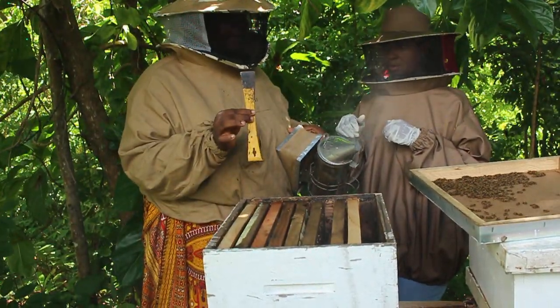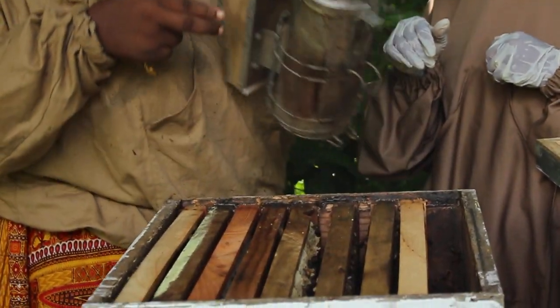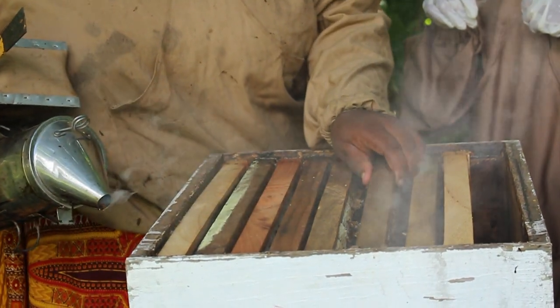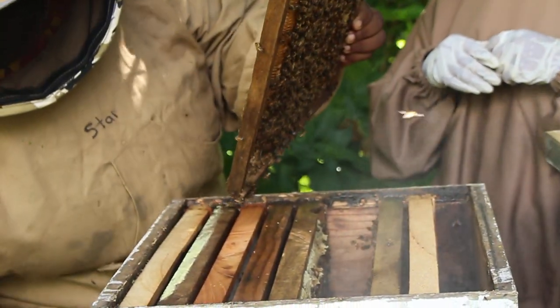This is a hive tool, by the way — we use it to pry the bars apart because the bees use propolis, which is a sticky gum they collect from trees, to plaster and secure the frames.